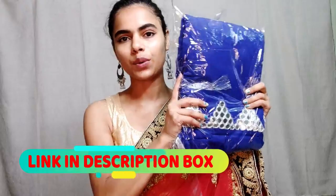I am going to share this video. Please subscribe to my channel so you don't miss my videos. Today I am going to share this saree which I have ordered from Jatki.com.